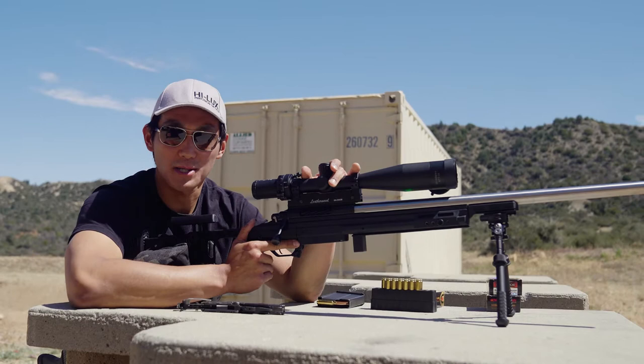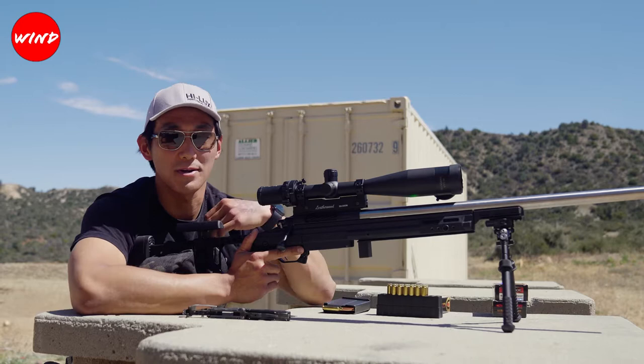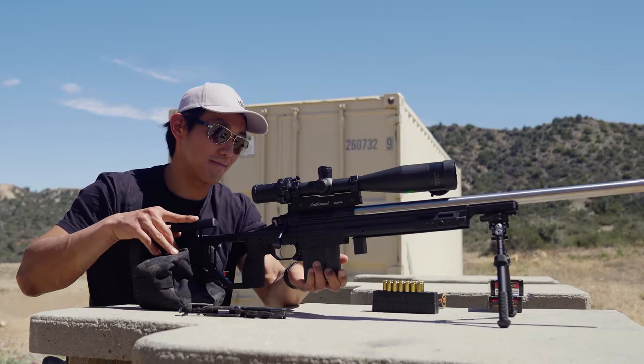Hey, this is Chris with Hilux Optics. Today we're shooting the M1200XLR on the 6.5 Creedmoor. I have this Defiance Deviant Action in KRG Whiskey chassis. Today we're going to start off by quick zeroing at 25 yards for 300 yards. According to my ballistics, I need to be about 0.8 inches low at 25, and that should put me pretty close at 300.